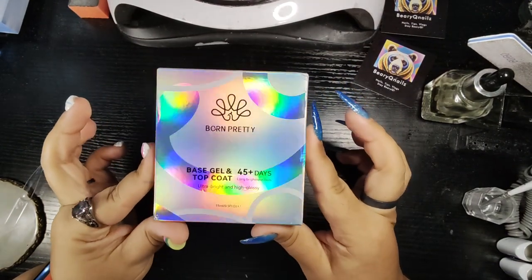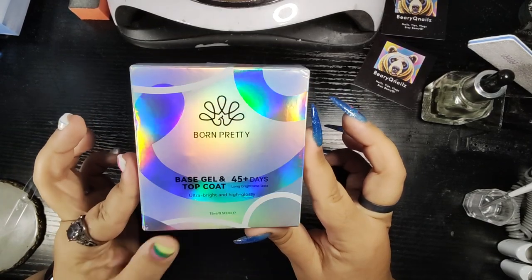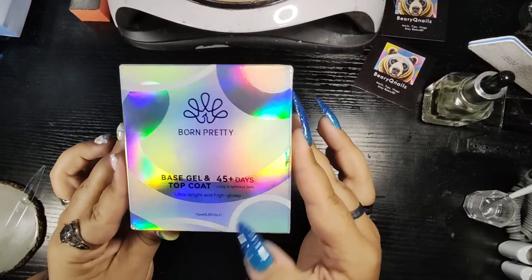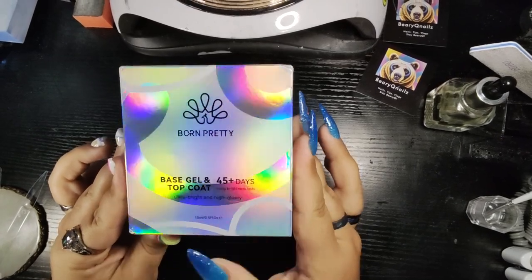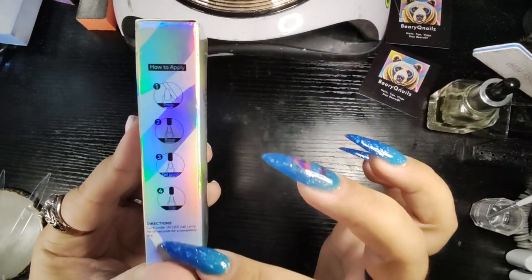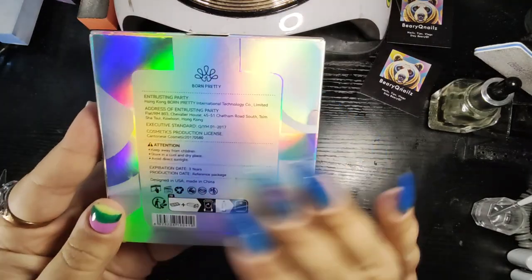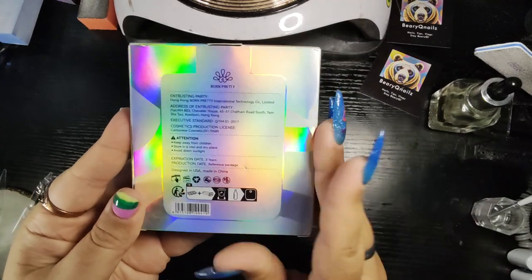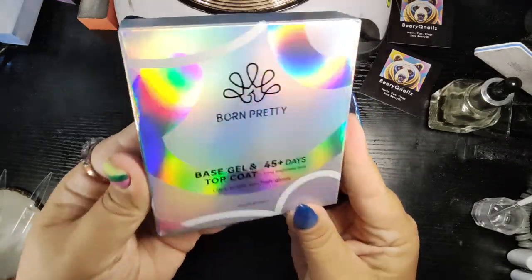We are doing a fabulous unboxing of the Born Pretty base gel and super top coat. It doesn't say super on there, but it's actually a super top coat. It says 45 plus days of long brightness, ultra bright and high glossy. 15 ml bottles. It gives you some instructions on the side of how to prep and everything. Cure under the lamp for 60 seconds for a complete dry. You get your pretty normal standard stuff on the back of the package. The expiration date is three years. I love the packaging and this iridescence — it's so pretty.